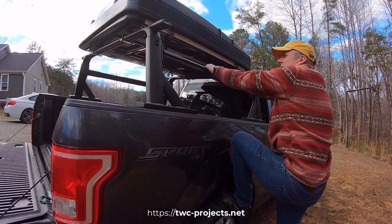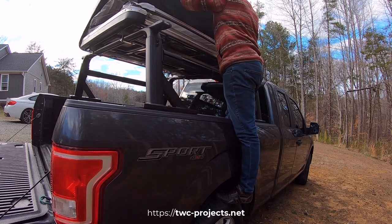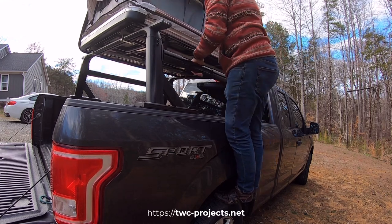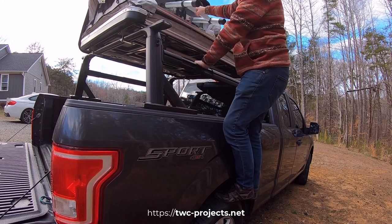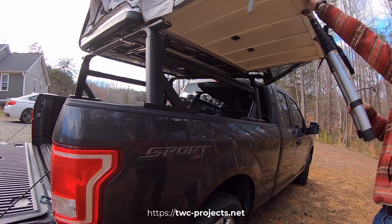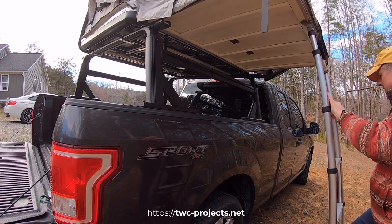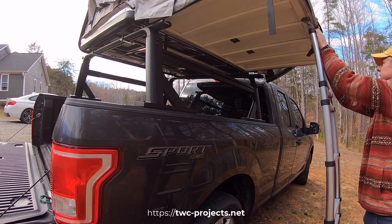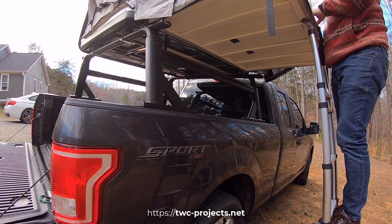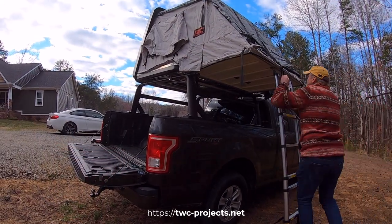This rail is nice to grab hold of and get up here. I don't know if the camera caught that, but pretty cool. Now we're just going to grab the ladder and pull it back a little bit. We need to adjust the top ones — this thing has to take the weight of the overhang here with the ladders. So we've got that now.